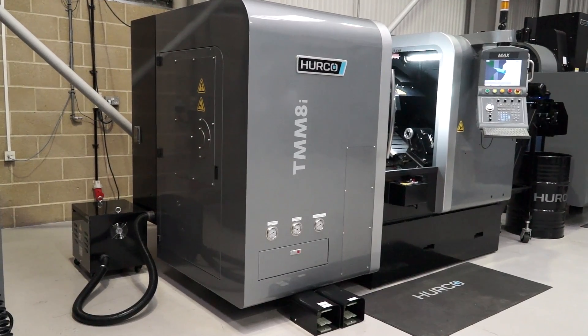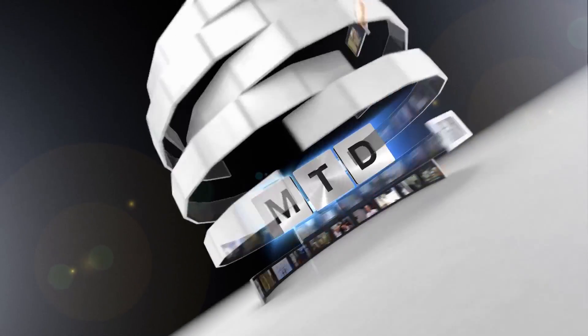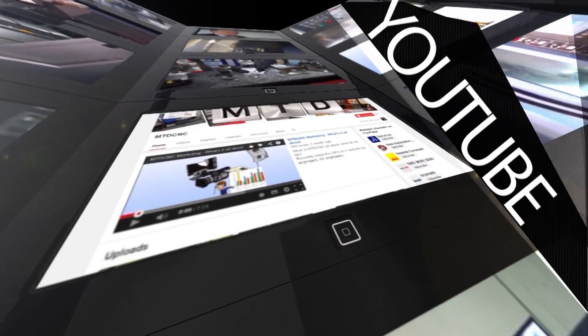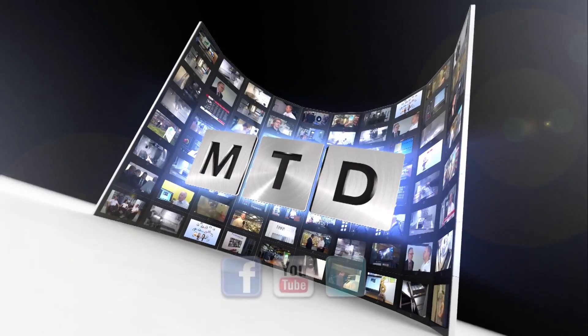Andy, the size of the machine? It's a very compact machine for the size of the chuck for a driven tool lathe. For more videos, products and news, go to mtdcnc.com or follow MTD Online on Twitter.